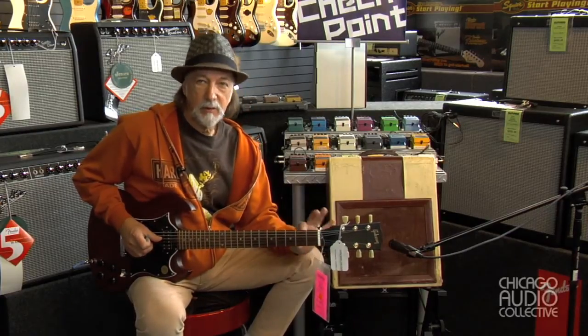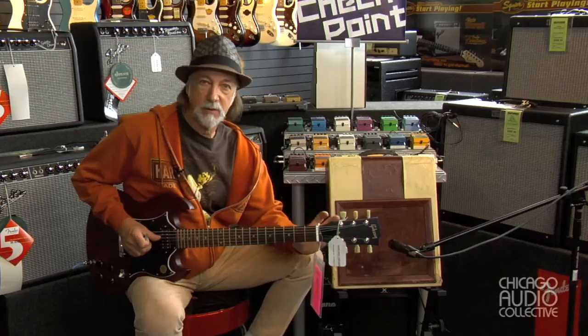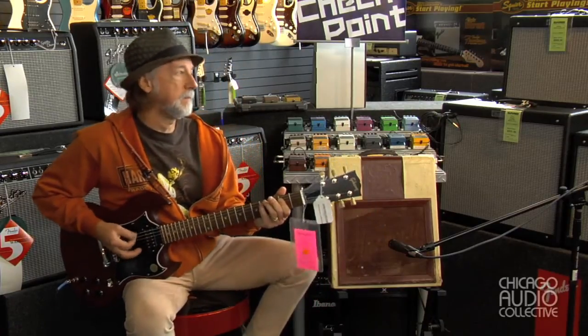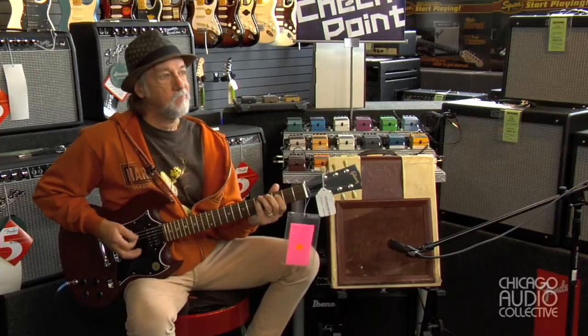This is the kind of amp that you really love to have. It's not loud, but the tone that comes out of it is just velvety smooth. This would be the kind of thing you'd see sitting in a corner at Chess Records in Chicago, sounding like this.